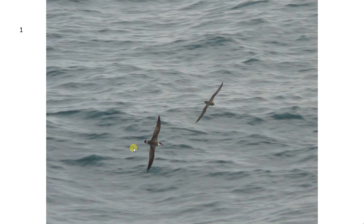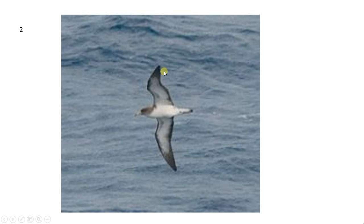The bird has a darker back in comparison to a Cory's Shearwater, and a solid dark bill. Like Cory's Shearwater, it has these slightly drawn-back wings after the carpal joint. The wing tips are also something to look out for — they are sharper on a Great Shearwater than on a Cory's Shearwater, where they are more rounded.